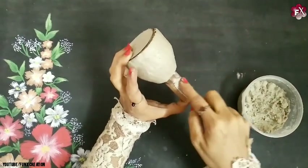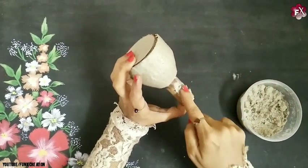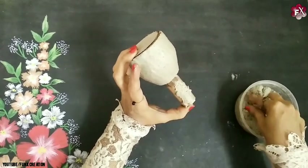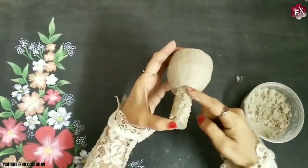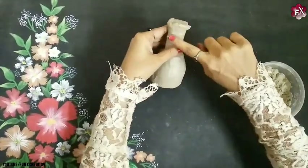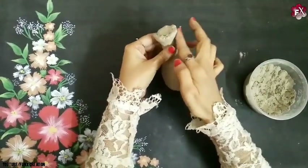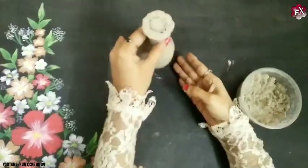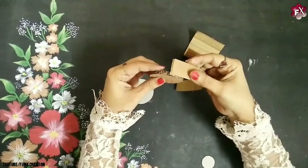Now for the bottom part also — you know how easy it is to get any shape you want for anything. Paper clay is very useful for that. Once that is done, as you can see, for the bottom part I'm giving this shape. This is how it looks right now. After it gets dried, I'll start with the other one too.